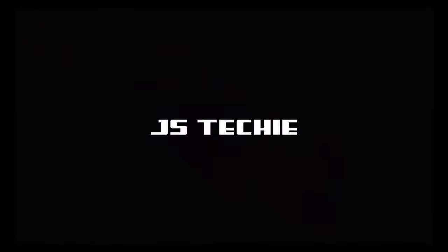Hey guys, I'm John and this is the Budget Mic Roundup and the channel is JSTechy. Alright guys, so first of all, happy holidays. I am releasing this video on Christmas, Merry Christmas guys, just for you.